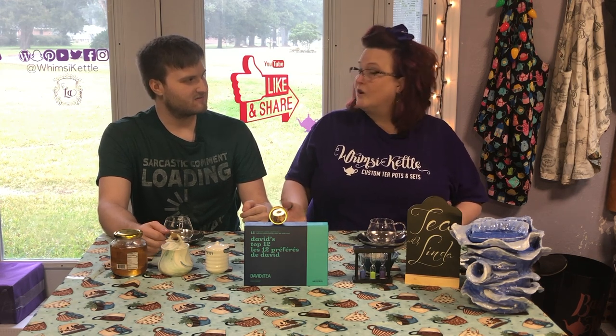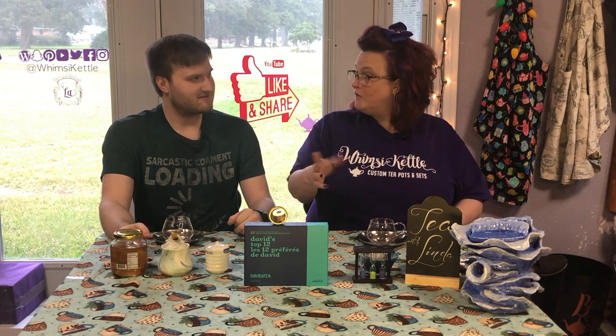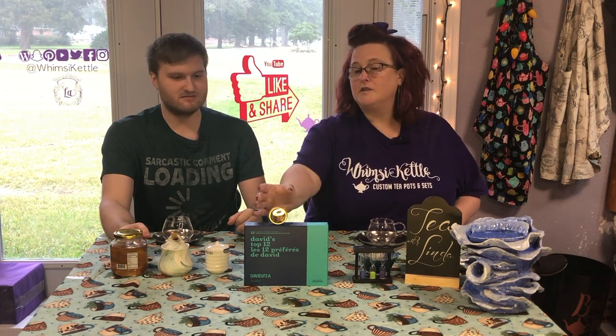So mom, do you know what we're reviewing today? Because I have no idea what we're doing. Well, you know Spence, we went online because many people had told us that we needed to try some of the David's Tea. So we got one of his packs of the 12 most popular teas. And so today we're actually going to try the tea called Organic Cold 9-1-1.